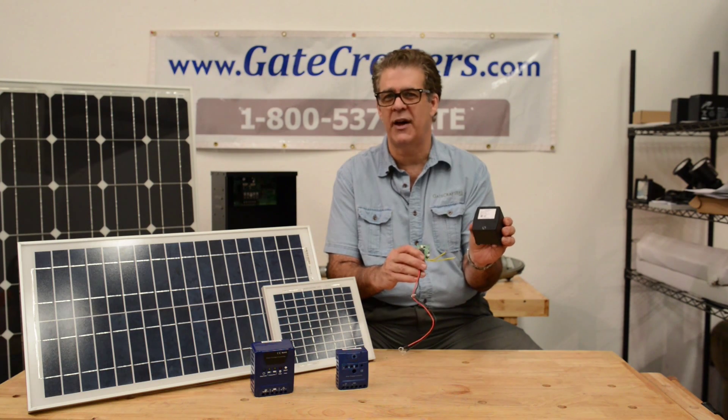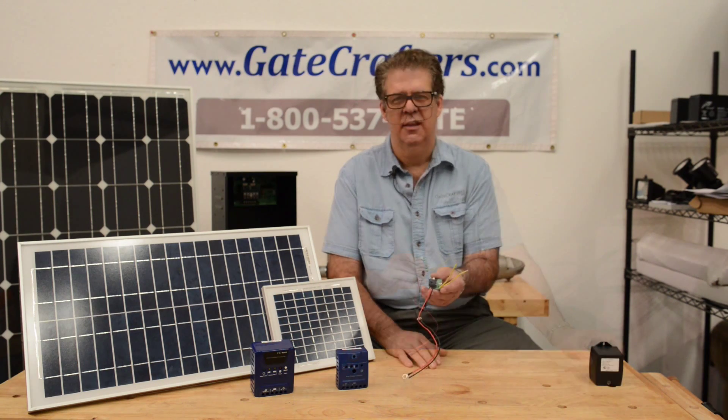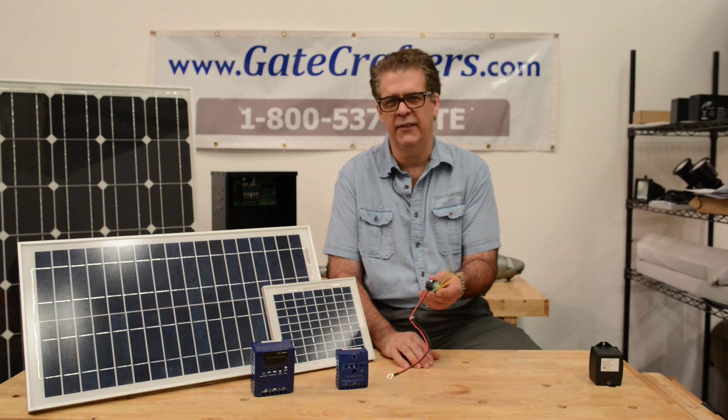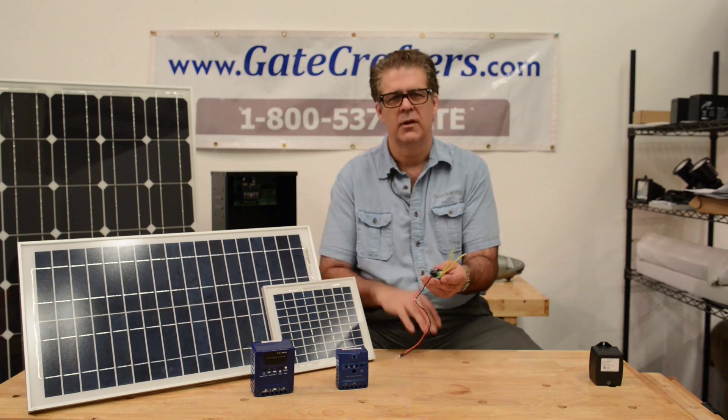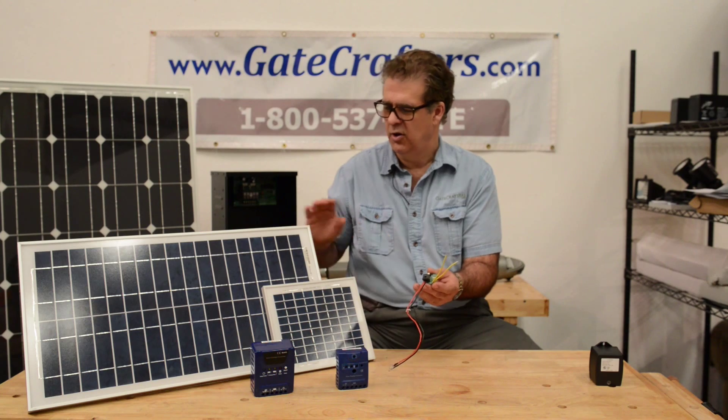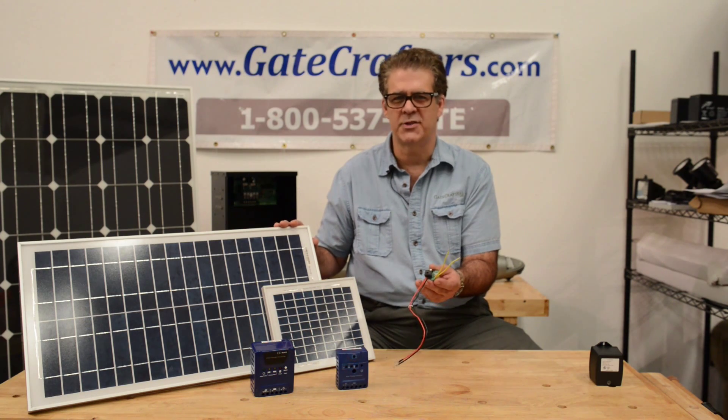This is a universal charge controller. It will go up to a 30 watt solar panel or up to an 18 volt 2200 milliamp AC charger that can be placed up to a thousand feet away. If you have a smaller battery, like a 7 amp hour battery, you're going to need this no matter what charging system you're using. If you have a group size 24 battery, you're going to need this with the plug-in option or with anything above a 10 watt solar panel.